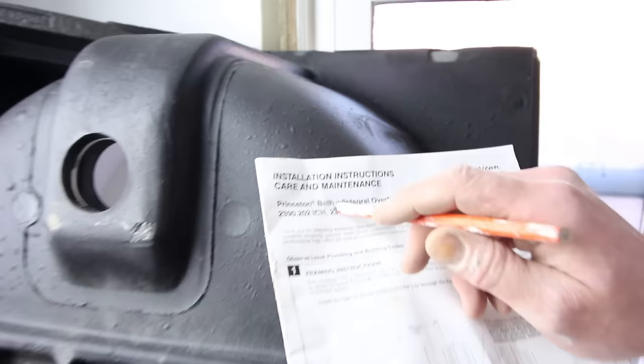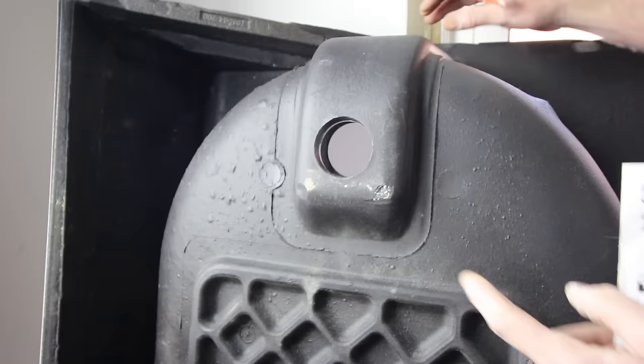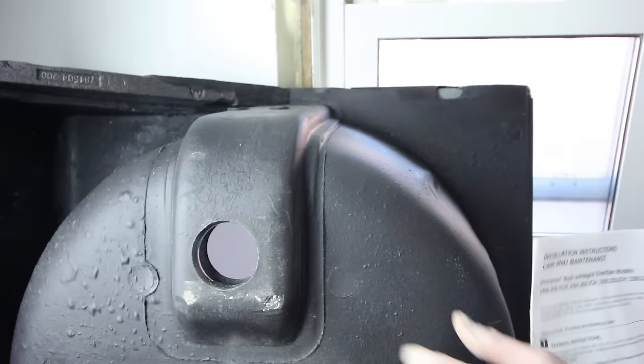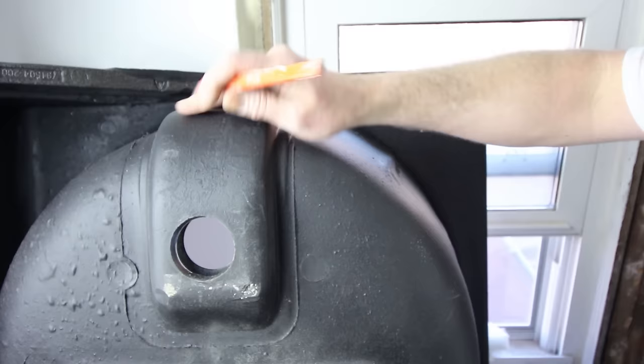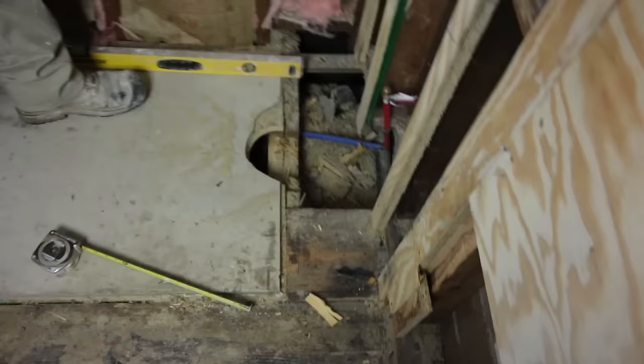The tub we're installing is the Princeton Bath with Integral Overflow, which is really awesome. It's a little bit different than most tubs — normally you have an overflow assembly to put together, but this only has one drain piece that comes out. What makes it different is the actual overflow of this tub bumps out below, so it's going to be sitting and resting below your floor a little bit. You just have to make sure you have a decent cutout for that to recess down into.